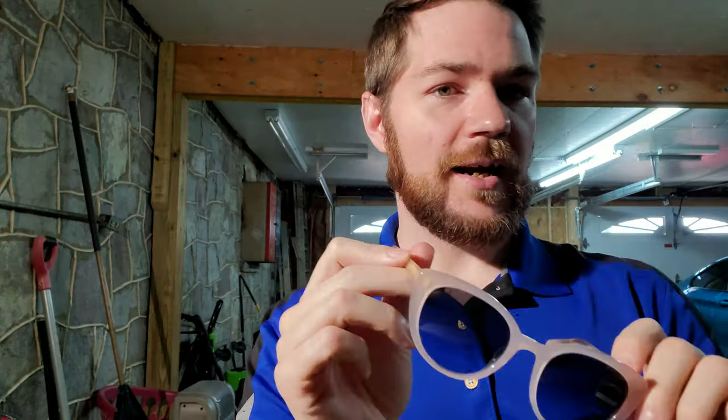On to what you are actually here for — the review and overview of the model 1923. This is one that is a little bit more updated cat-eye shape.